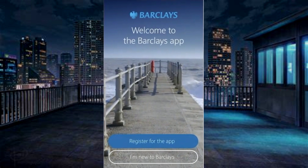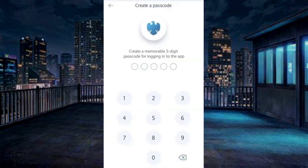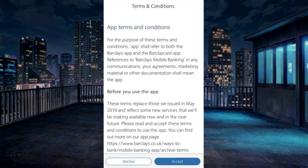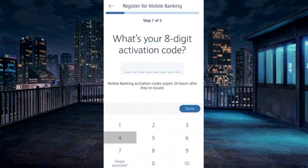Now, download the Barclays app on the new device. Tap Register for the app. Create a passcode and re-enter it. Read the Terms and Conditions and accept. If you have a numerical code, tap Yes and enter the code.